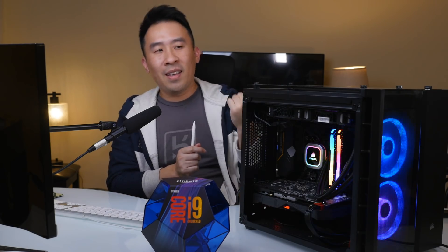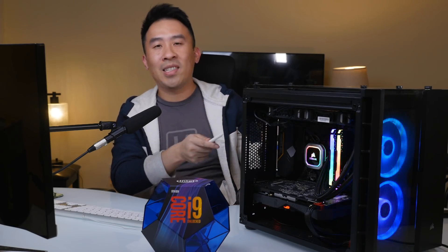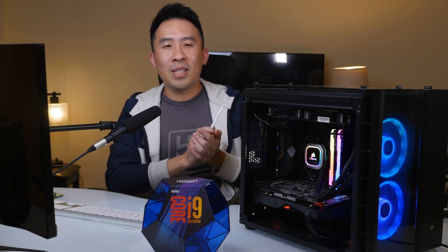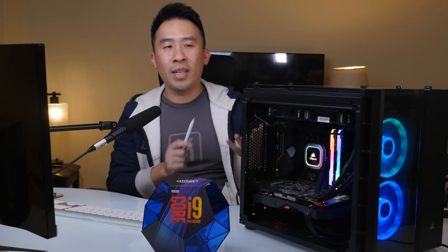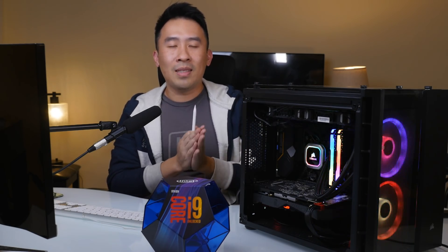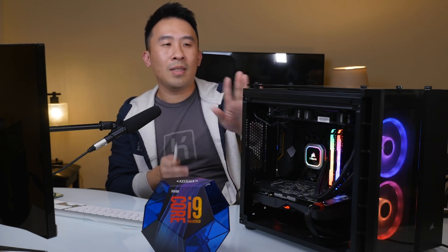That's pretty much the entire build. We could talk a lot more about how to actually get your hackintosh running, but that's way too much for one video — I'll cover that in a future video. If you have any questions about this system, please let me know. Everything is available in the description in terms of all the internal parts. Hopefully you enjoyed today's guide — see you guys in the next video!